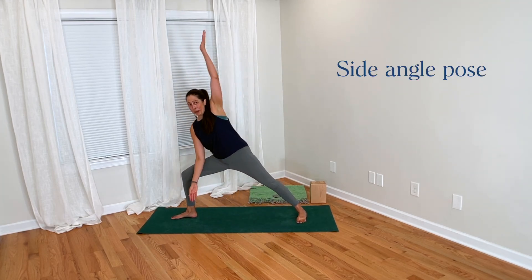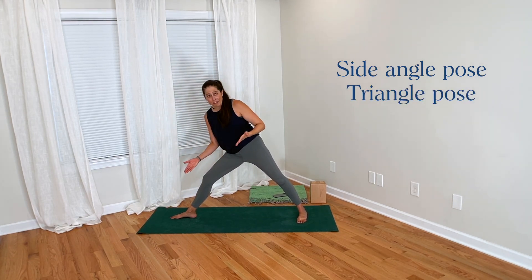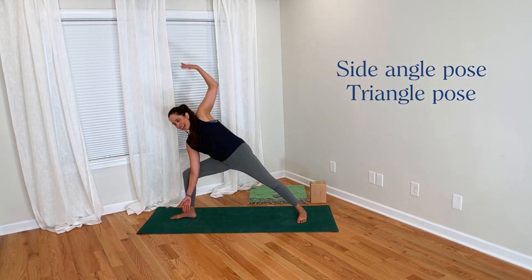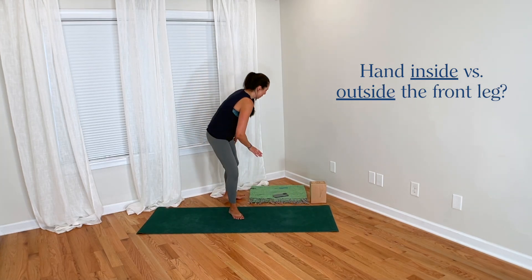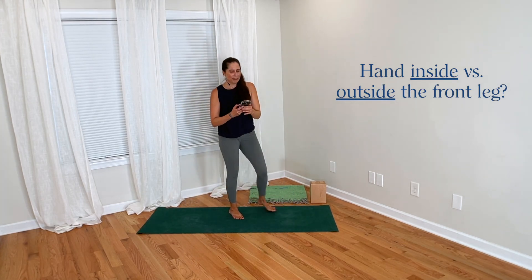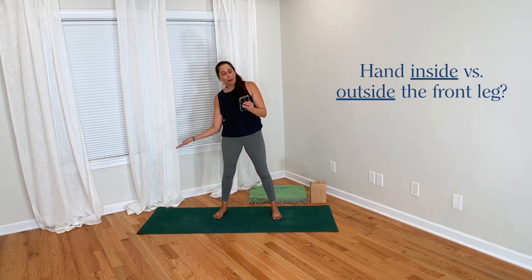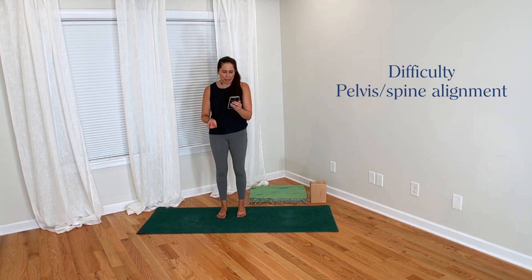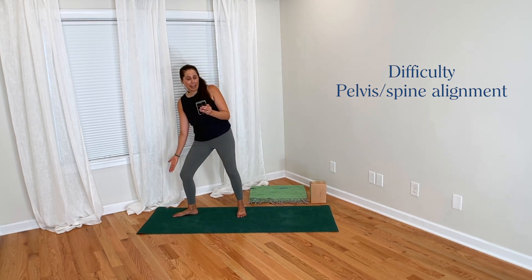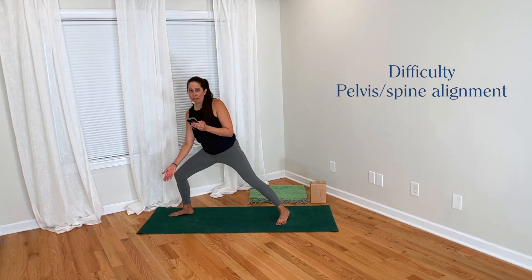We had a great question come in about hand placement in side angle pose and also in triangle pose. The question has to do with what's the difference between having your hand or your arm inside the front leg in these poses versus outside the front leg. Cora submitted this question and she asked: I have a question on how the hand placement in side angle pose and triangle pose may change the difficulty and the pelvis and spine alignment. In classical poses, we have the hand outside of the front leg in side angle and triangle, while in many modern yoga classes, the hand is inside of the front leg.